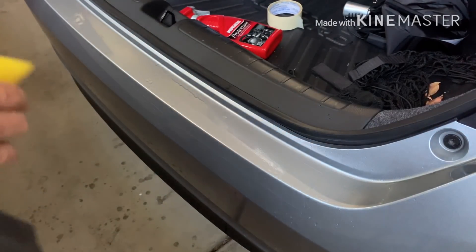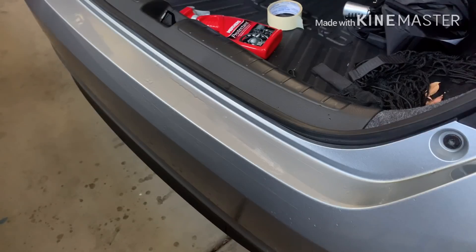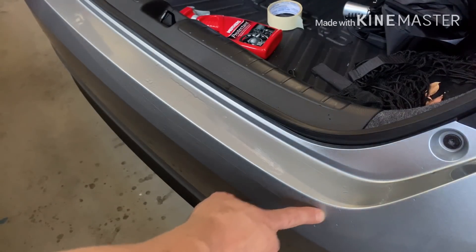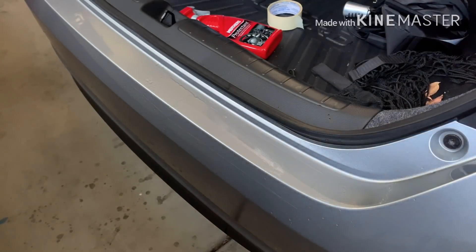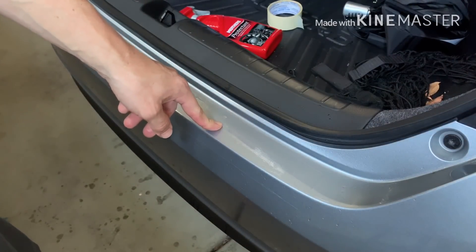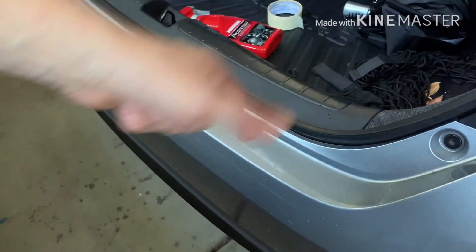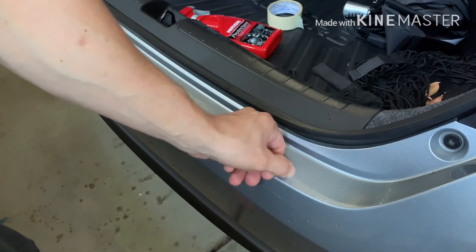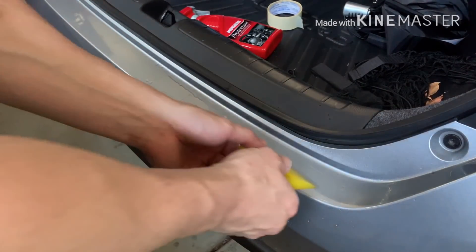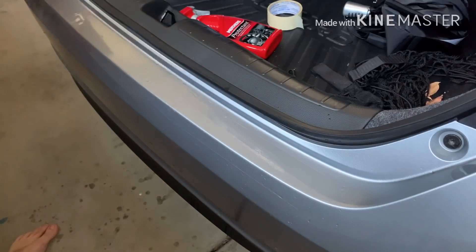This is an easy way to get protection for the back without buying the Honda OEM part, which I think is 60 or 70 bucks and has a little H logo on it. If you want the logo you can just get a little decal. I think I paid six dollars for this whole roll and did all the door sills, and I still have extra for this. It does the same exact thing. You can feel the thickness to it, and the nice thing is it's invisible — it'll protect if you hit the edge with a shopping cart or anything scraping against it.